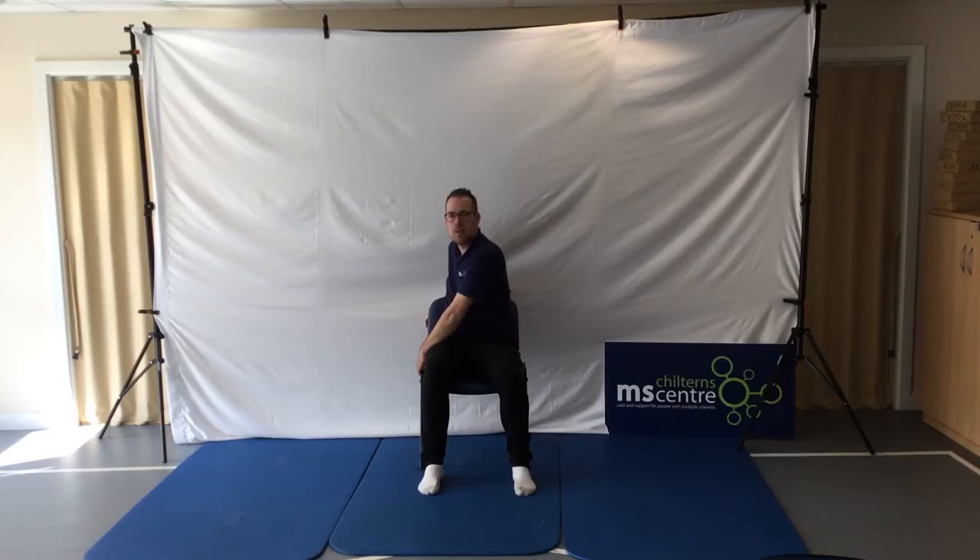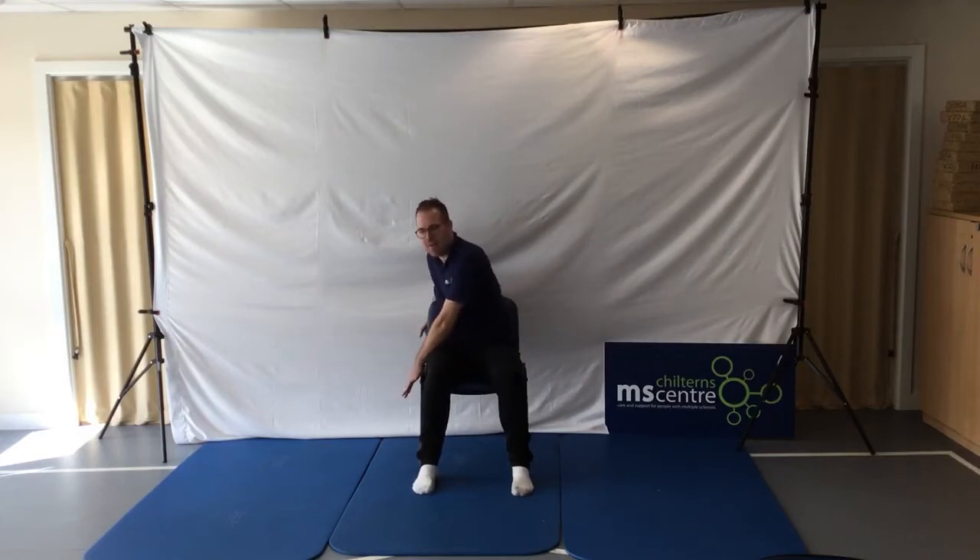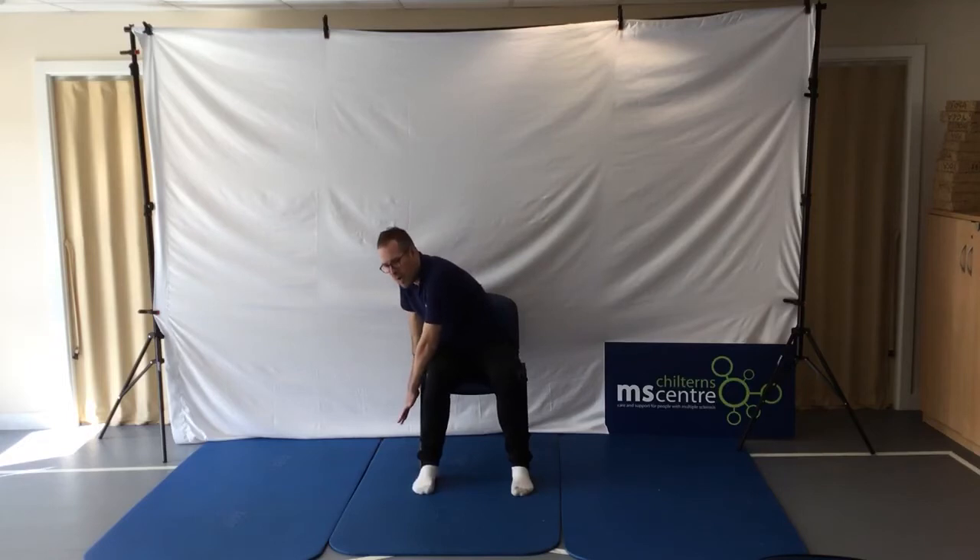Nice big breaths in and out. We're now going to take a really big breath in. As we breathe out, we're going to drop our left hand down the right-hand side of our body, rotate and drop down until we feel that stretch in the lower left-hand part of my back, predominantly underneath my ribs, and I'm going to hold it there.